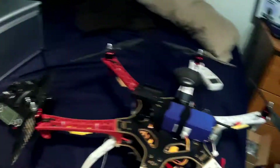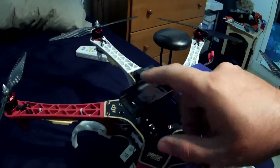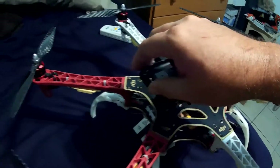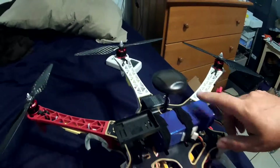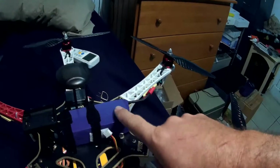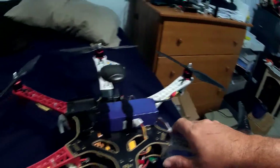Up here is where the Mobius camera is going to get mounted. I'm going to use this for FPV — it just pretty much looks at the direction of where this thing flies so I have an idea where I'm going. I have a single battery pack, 6600 milliamps running on top, which gives me about 10 minutes of flight time, which is not too bad.